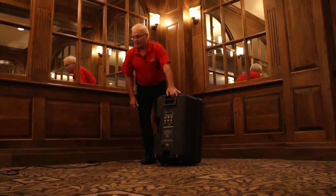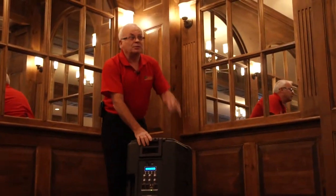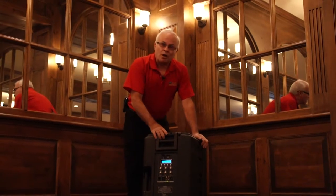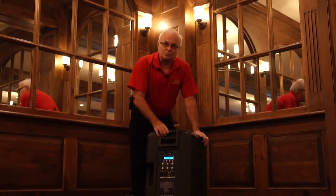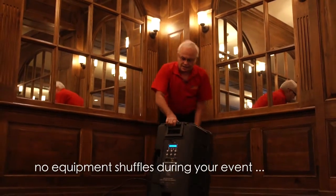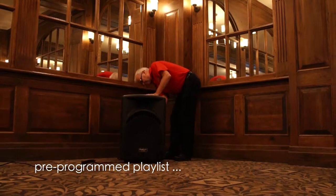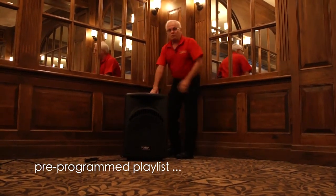Now let me just plug this in for you. So now we're plugged in. The beauty of a satellite speaker like this is we don't have to walk around with a whole system from room to room. We don't have all this setup. All we do is roll in with one speaker — it's a 15 and a horn — and it sounds awesome. All I have to do is hit play on the MP3 player and we're good to go.